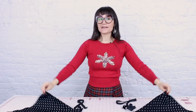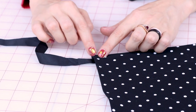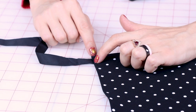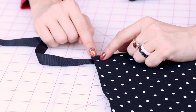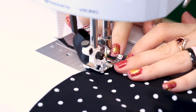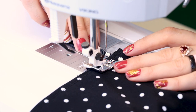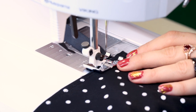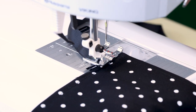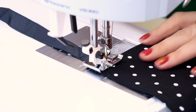Now we need to sew our ribbons on — we're going to sew one to each end of the skirt. I'm going to take the end of the ribbon and place it under my skirt about a half inch, lining up the ribbon right below my existing stitch. Then I'm going to stitch in the existing stitch about a quarter inch away from the edge, and then do an edge stitch right next to it to make it nice and secure. Make sure you're back stitching at the top and the bottom. I've got one end done and now we're going to do the other.